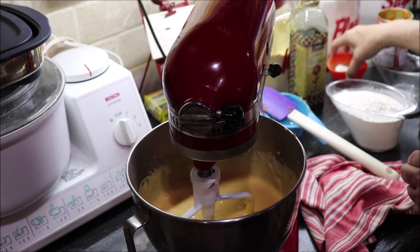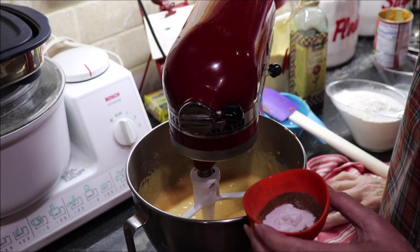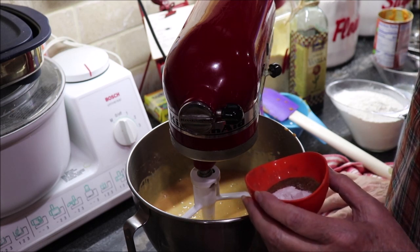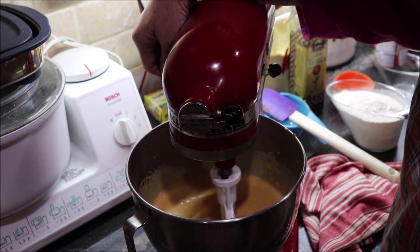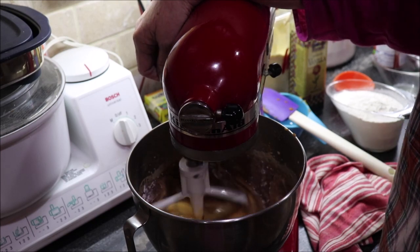To that I'm going to add a half a teaspoon of salt, a half a teaspoon of baking powder, and a teaspoon each of cinnamon, cloves, baking soda, nutmeg, and allspice. That's what makes it smell yummy!